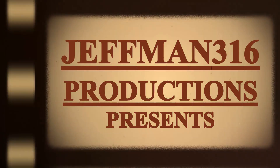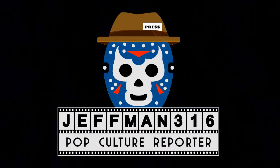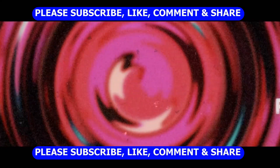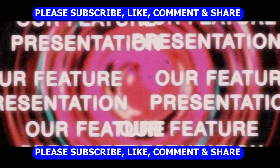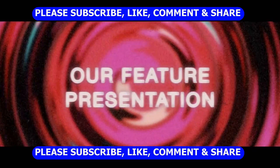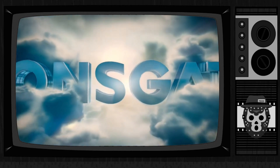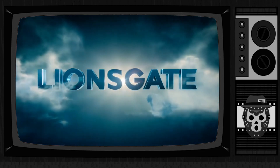I'm going to let you know if it's any good. We'll be right back. So what's going on movie lovers? Welcome back to the Jeffman316 Pop Culture Reporter Channel. I'm your host as always, Jeffman316, and we've got a little review here of Crank.